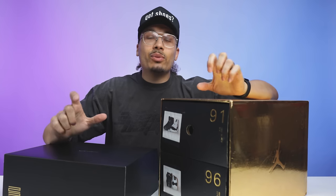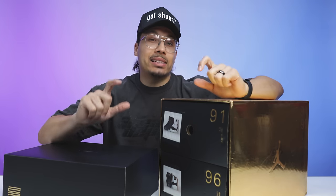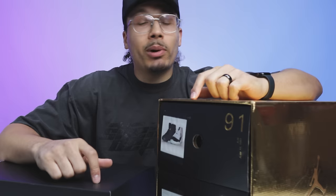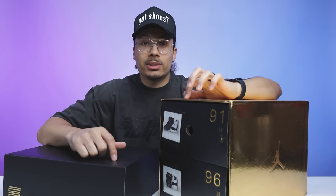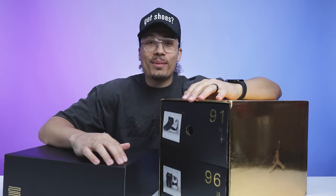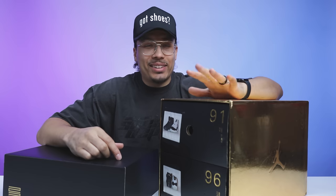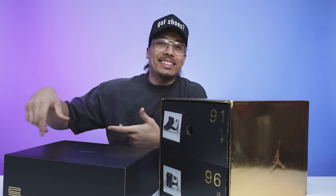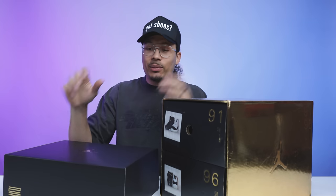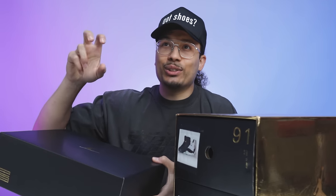Now that you've seen what the DMP 6s look like compared to the retro, there are definitely differences but a lot of similarities. When it comes to the Air Jordan 11s there are a lot of similarities but also a lot of differences, so I'm excited to dissect these. I've been looking forward to this — I had about four and a half of this set, so completing it again is just fun. This is the DMP, or as they call it, the Gratitude 11.